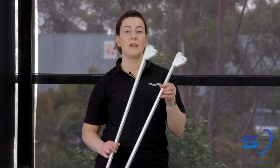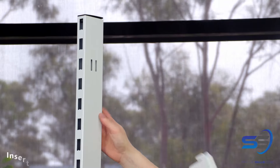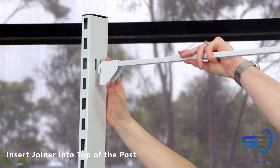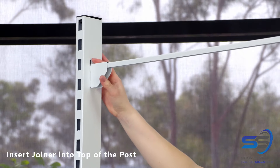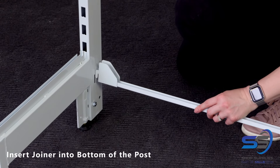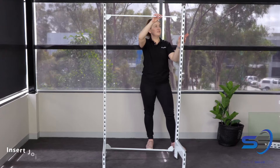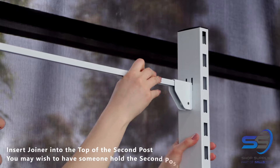Our next step is to take our pair of joiners and insert in between the two posts. Take the first joiner and place it into the notches at the top of the post. Take the second joiner and put it downwards into the notches at the bottom of the post. Now insert the second post into the other side of the joiners.